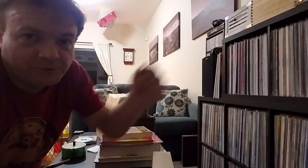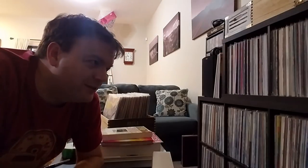Up here at the top of the cubes are the 45s — three boxes of them, which we'll look at in a second. Each cube holds roughly 70 records, and I have 14 compartments altogether, so that's already over 800 records — and that's not including the 45s.